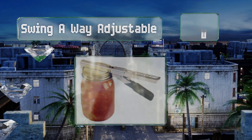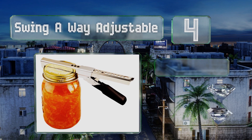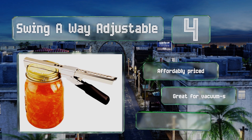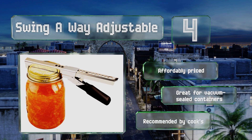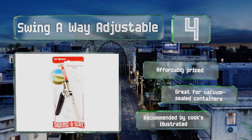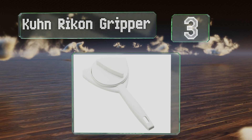At number four, spring-loaded for added power, the Swing Away Adjustable works on a huge variety of sizes, from large wide-mouth lids to tiny nail polish caps. Be careful with your hand placement though, as it can pinch your skin if not gripped properly. It's affordably priced and great for vacuum-sealed containers, and is recommended by Cook's Illustrated.